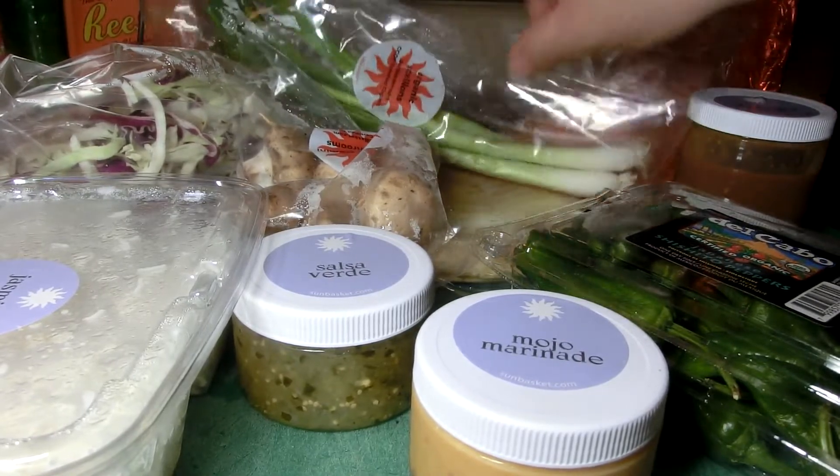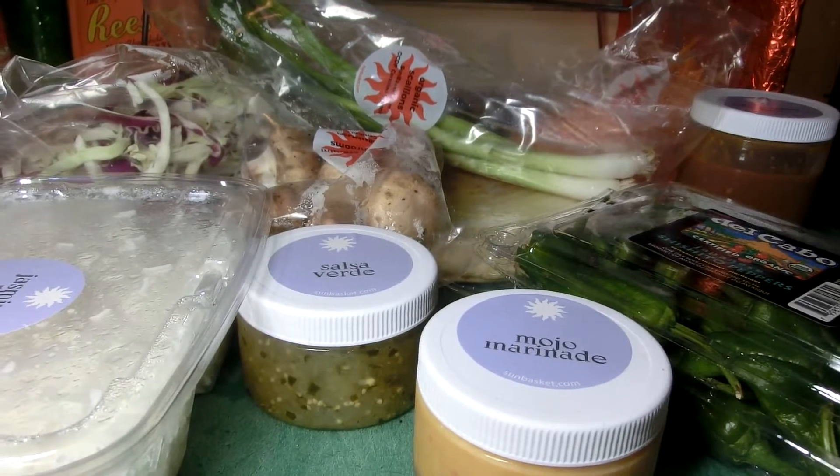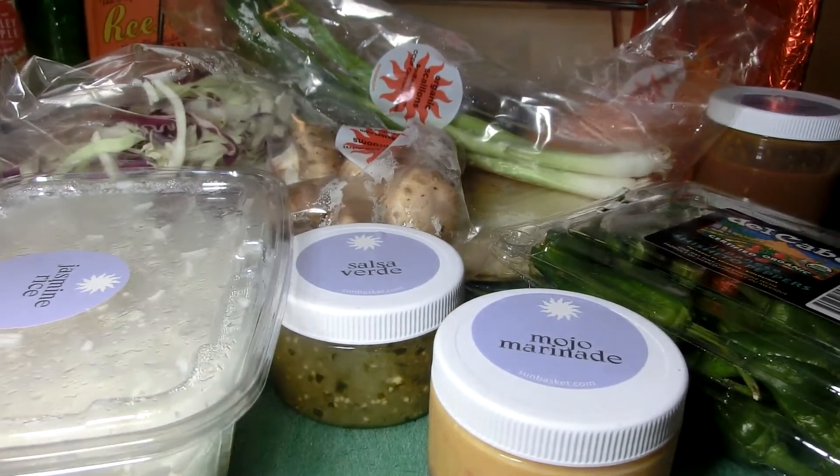That's a decent amount of food for $26. The next one is $40, so we'll see what happens with that.